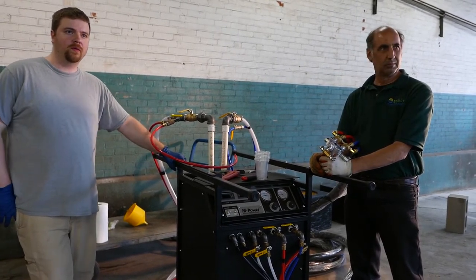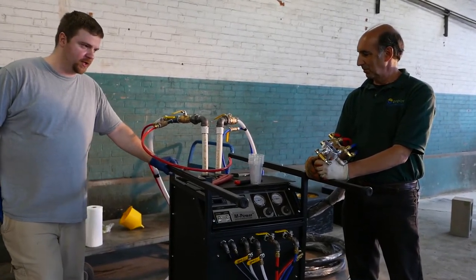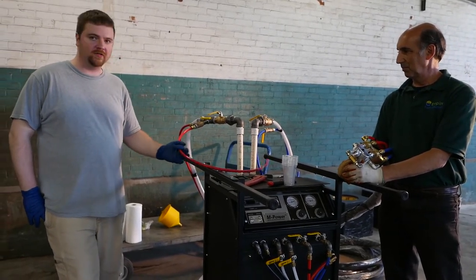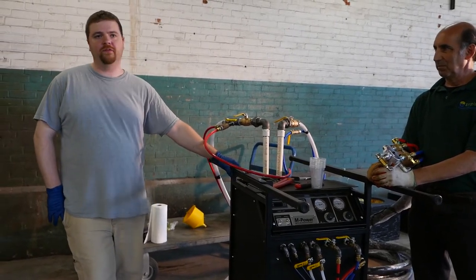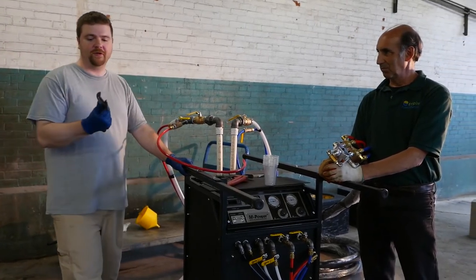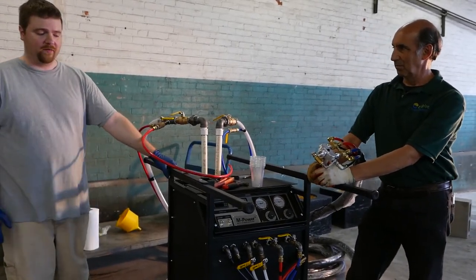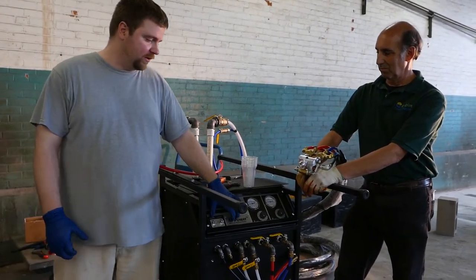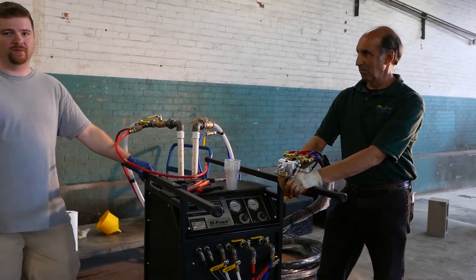Almost any problem you'd run into on a job site — say your hose is old and scraped against something sharp — can be fixed with very basic tools: a couple of adjustable wrenches and standard-size sockets. If you have a more advanced problem, like an electrical issue inside the machine, you'd want someone who knows what they're doing, and that's generally not a field repair.